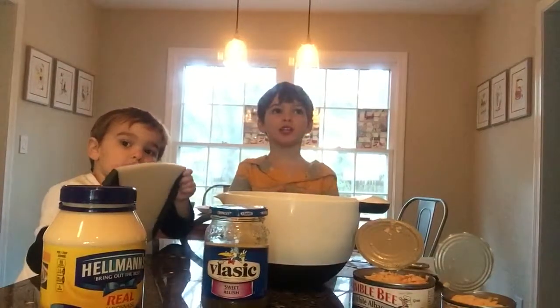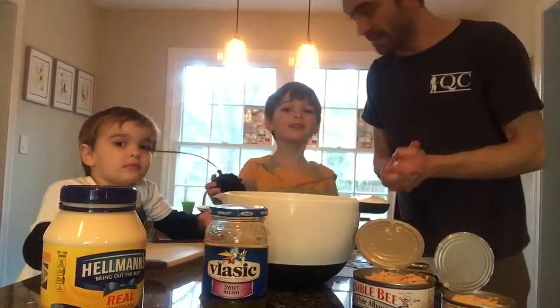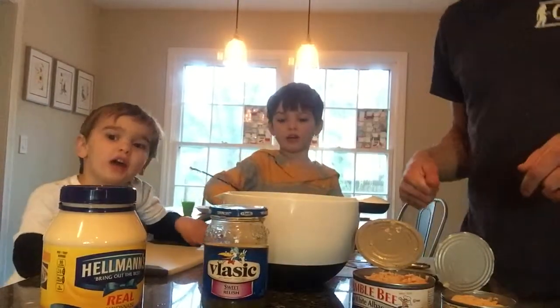Welcome to the Dad and Sam cooking show. Here we go. And Charlie. What are we making today? Tuna salad.